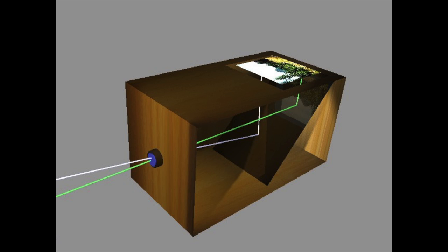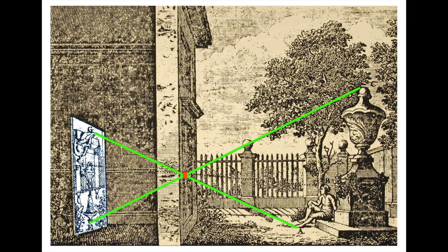Camera obscura is a Latin term which means darkened chamber or room. The basic camera obscura is a wooden box with a small opening or aperture at one end and a screen at the opposite end. Light passes through the aperture and the image of whatever the aperture is facing is projected upside down onto the screen.